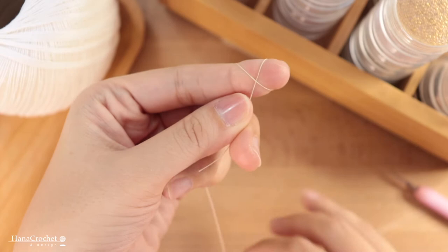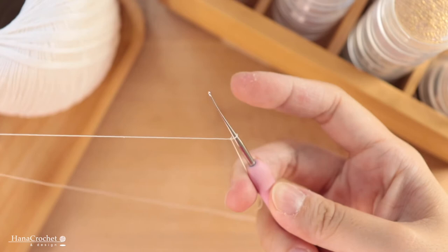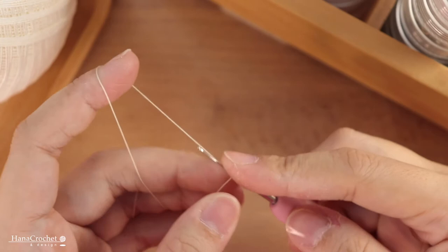I'm going to start with a slip knot. Insert your hook, grab the second yarn, twist, and then slowly remove the thread from your index finger and tighten the loop. Then I'm going to start by making five chain stitches — yarn over and pull through the loop. We're going to make five chain stitches.